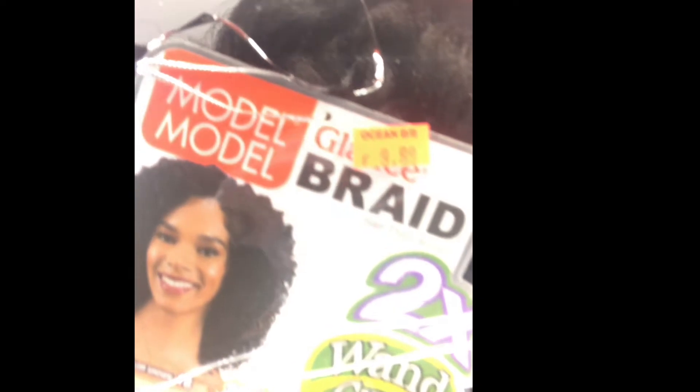Don't try to use the whole pack to make a top knot — that's not gonna work. Use a little bit of it so the style looks natural. You also need rubber bands, scissors, a comb, and your latch hook. I got mine from the beauty supply for $1.99 or 99 cents. The crochet hair I used is by Model Model — it's the Ziggy Curl, 2X Wand Curl Collection braid. I got mine in 1B.